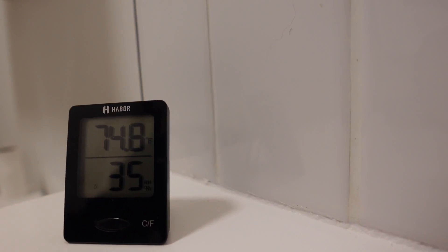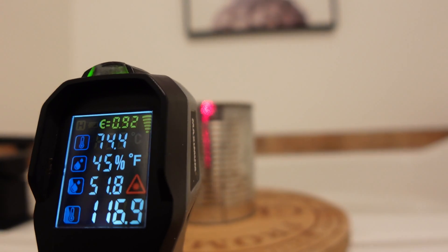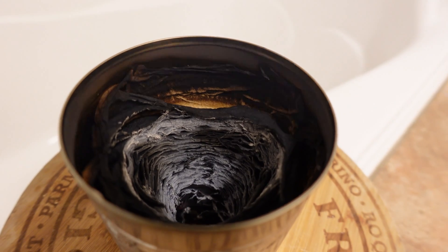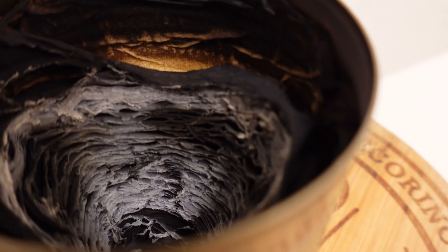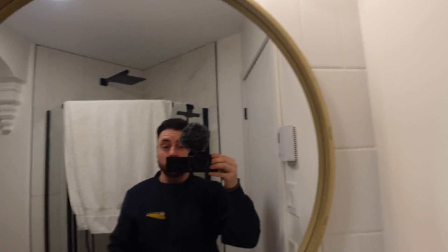Final reading: 74.8 Fahrenheit and 23.8 Celsius for the room. The stove is at 48 Celsius and 117 Fahrenheit, still smoking. You can see the charred paper — it's still dancing from the heat with no wind at all. We ended up heating the bathroom by about 7 degrees. My eyes do hurt a little from the smoke, so in an enclosed space, once the alcohol is gone and paper starts burning, it will cause some smoke and eye irritation.